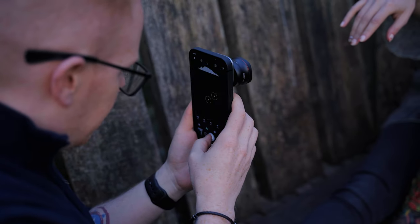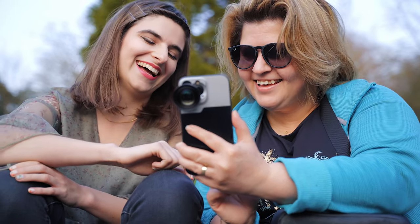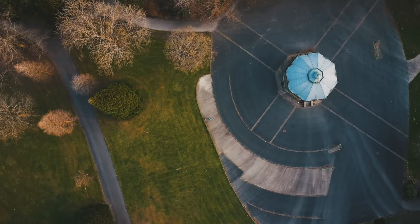In a sentence, the Reflex Pro Series 60mm is the telephoto lens I've always wanted for my iPhone. It's as simple as that.